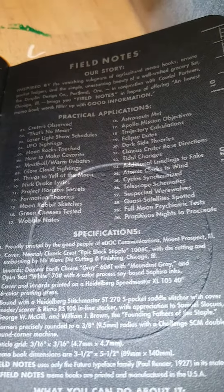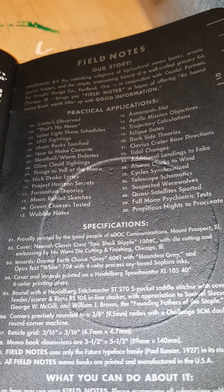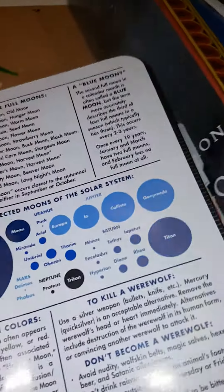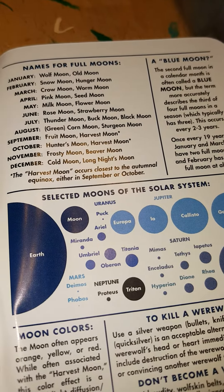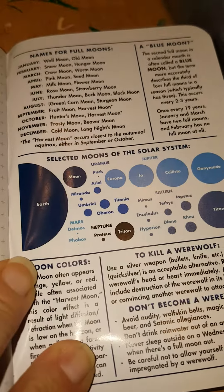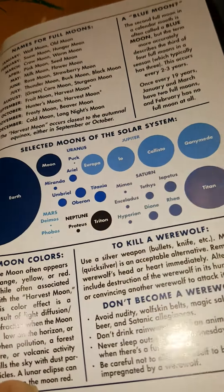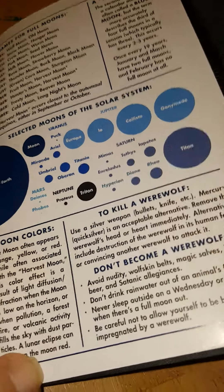This is just your typical Field Notes story and application info. Here's names for full moons for each month, blue moon, selected moons and sources, moon colors, how to kill a werewolf, and don't become a werewolf. So that's what is in it.